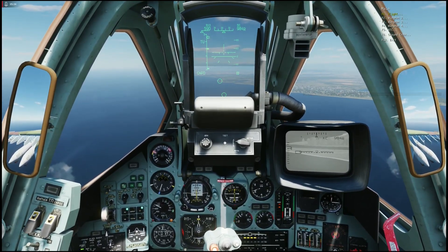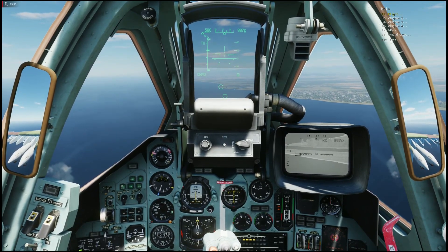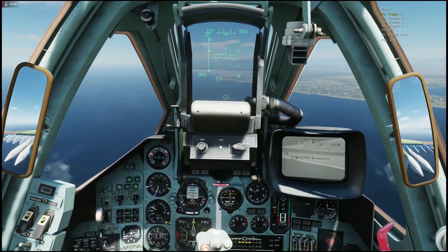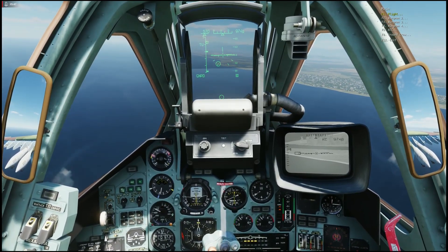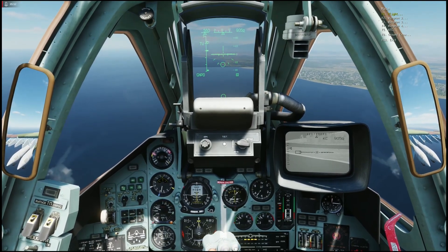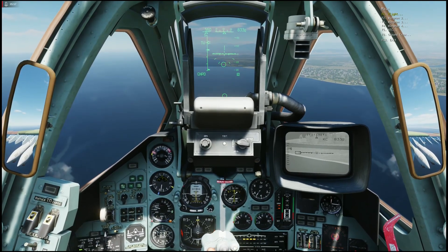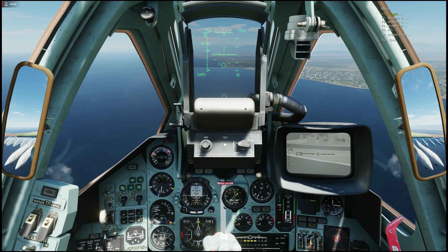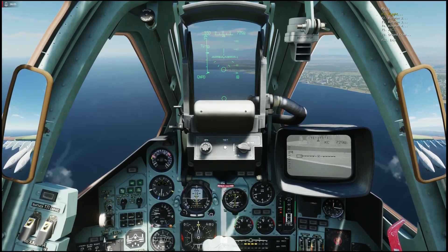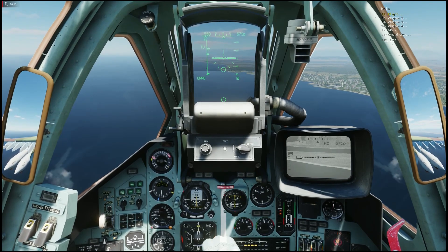Now all I have to do is fly toward the target. The manual does not specify an altitude range, so let's say around 150 meters. Since they are cannons, I assume they work the same way as the built-in cannon. The maximum effective range, depending on target type, is 3 kilometers — that is a pretty good range.